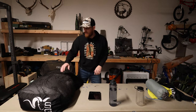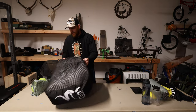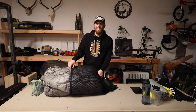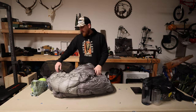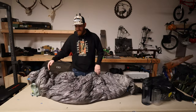Let's jump into the zero-degree bag. This is the Stone Glacier Chilkoot Zero. This is a bag I've had for a while and used for mid and late season hunts. I love this thing — it's bomb-proof. The downfall is it's huge, it's heavy, and it takes up a lot of space in your backpack.